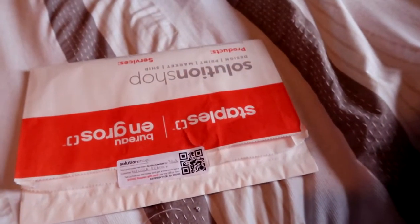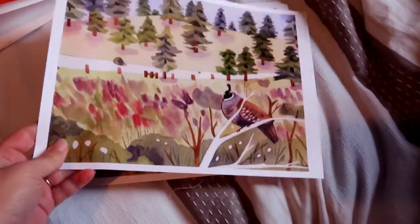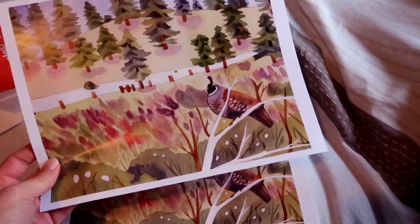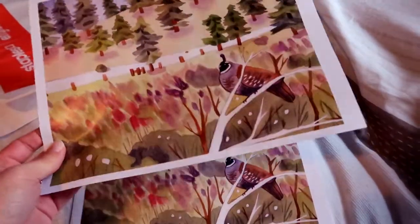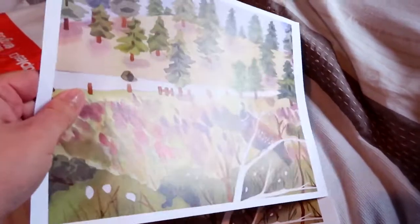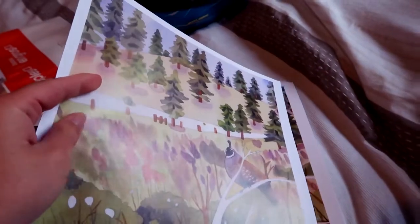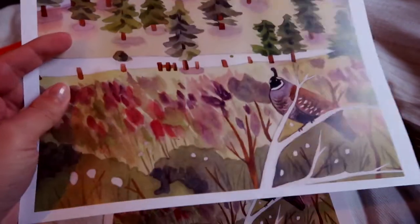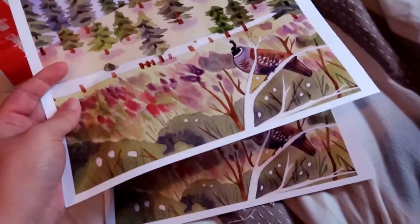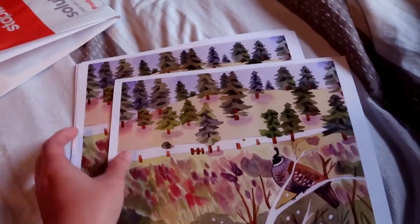The missing pieces of the puzzle. This is what a print from Staples looks like — not bad. It's definitely not a 'buy my prints' kind of thing. It's just on regular paper, but it feels good. This must be a laser print, and if so, this is decent, because laser printers suck for printing art and stuff — but this is good.